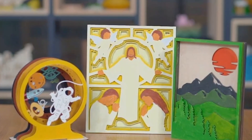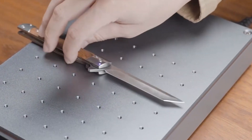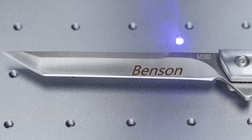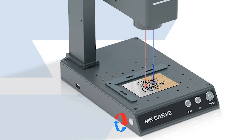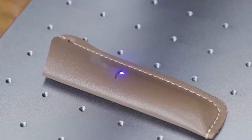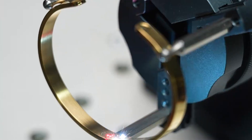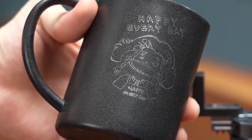Coming in at number 2, we have the Daja M4 Pro Fiber Marking Machine. This portable dual-laser engraver is a powerhouse capable of engraving on virtually any material, from jewelry to wood, metal, plastic, leather, and even glass. The Daja M4 Pro features both fiber and CO2 lasers, providing versatility and precision for a wide range of applications. Its compact and portable design means you can take it anywhere, making it ideal for on-site projects and workshops. The machine's high-speed marking capabilities ensure quick and efficient production, perfect for both personal and professional use. Imagine engraving intricate designs on rings, creating personalized leather accessories, or marking industrial components with precision.